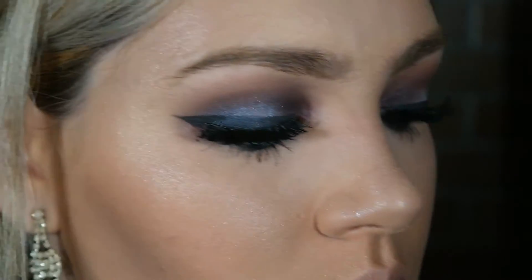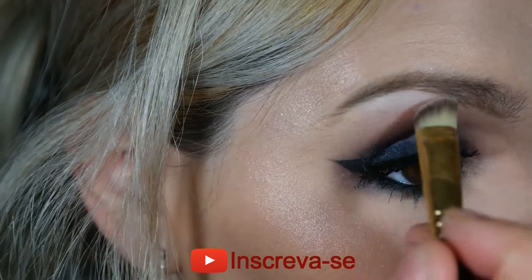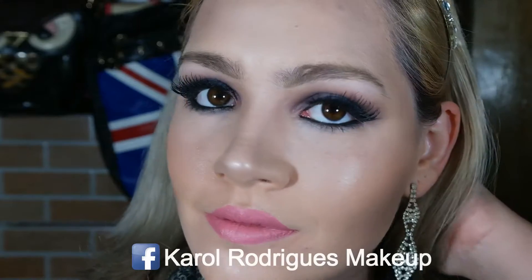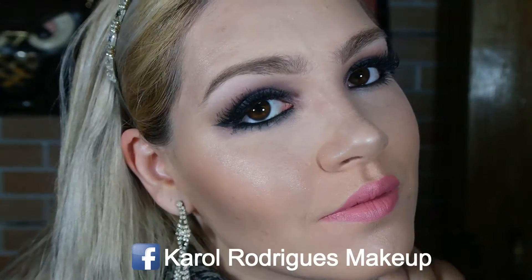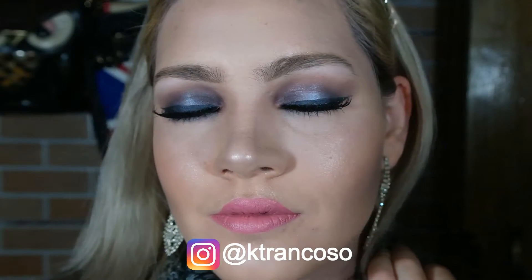E faço a iluminação no arco da sobrancelha — uso a mesma sombra do tutorial passado, que é uma sombra rosa clarinha, para poder iluminar abaixo da sobrancelha. O tutorial foi esse, espero muito que vocês tenham gostado! Curte aí e me segue nas redes sociais. Grande beijo, não deixe de se inscrever no canal e até o próximo vídeo!